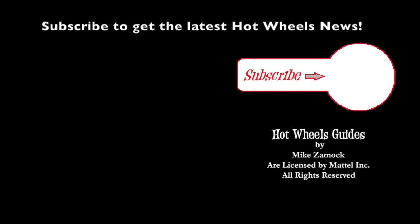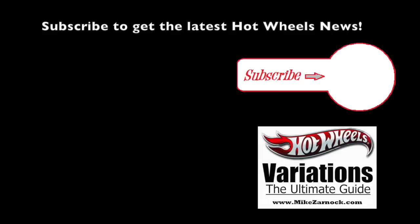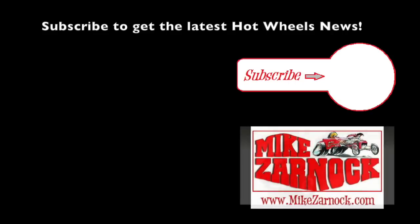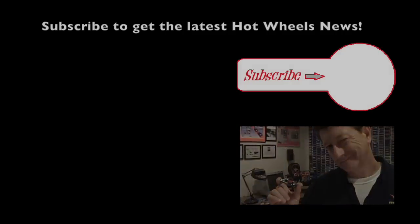Thank you for watching Hot Wheels TV — we appreciate it. Please share our videos with your friends, give us a thumbs up, subscribe, and please be kind to one another. Until the next time we meet right here at Hot Wheels TV — maybe we'll see you at the pegs, or digging through that big bin at Walmart. Always looking for something — take care, bye bye!